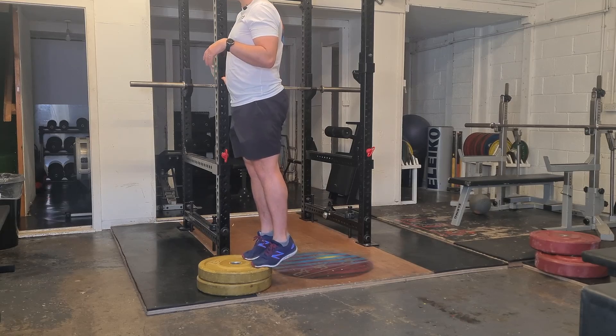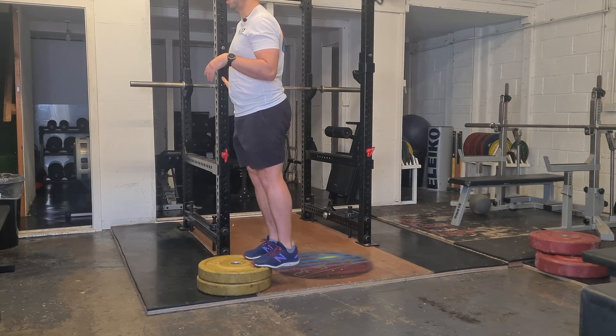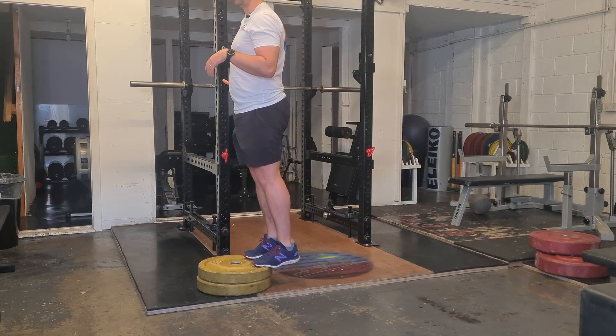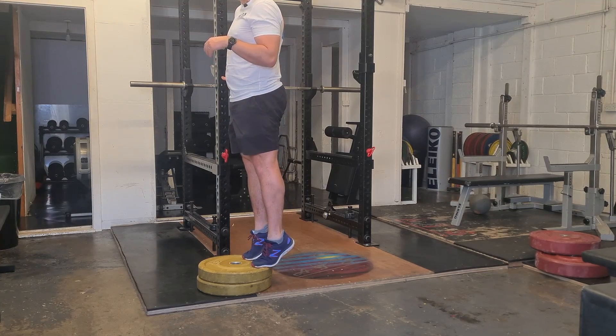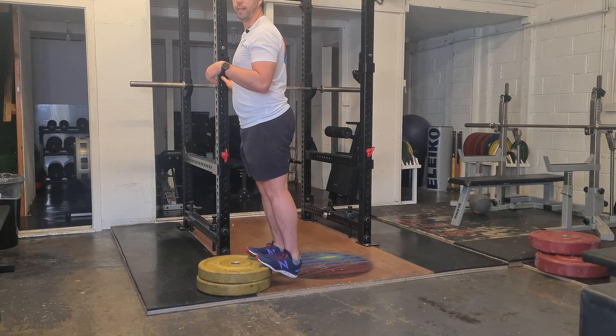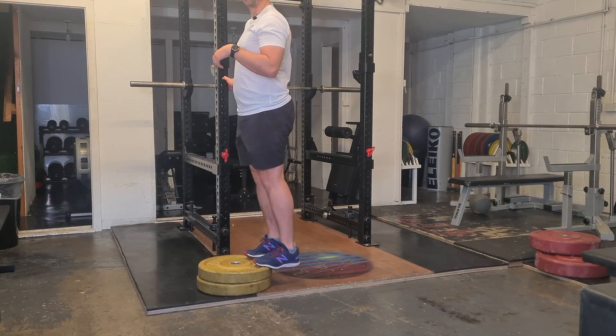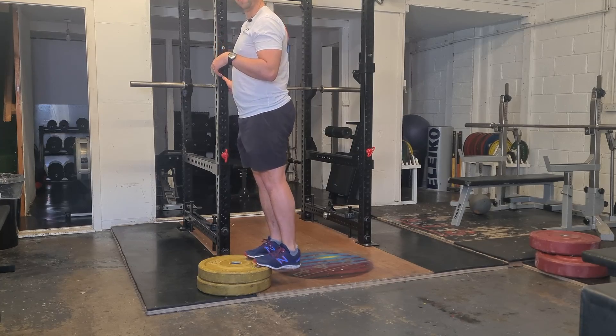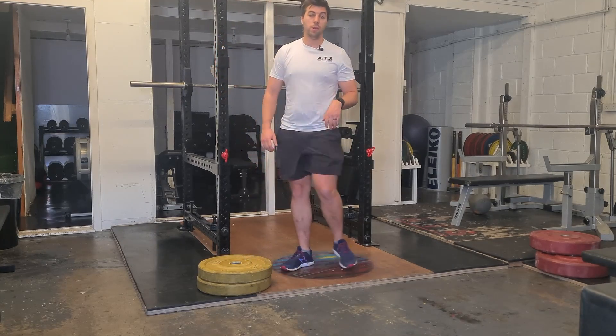So counting up: one, two, three — then back down: one, two, three. Make sure that at the top you really squeeze the calf as hard as you can. You don't need to hold it, but just make sure you get a really good squeeze at the top, and then down into a full stretch, keeping the tempo nice and slow. That's the 303 calf raise.